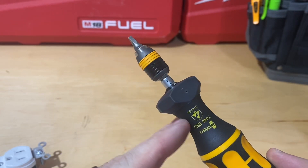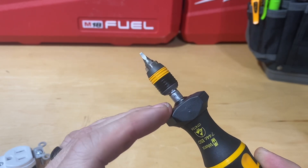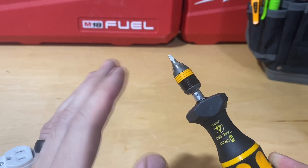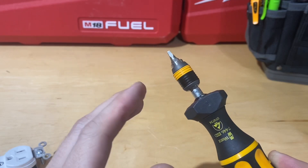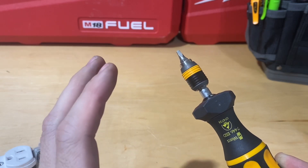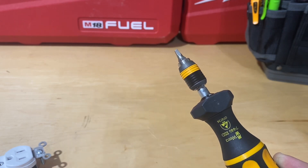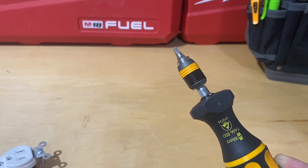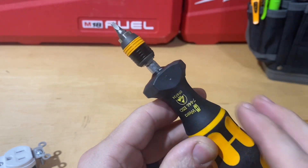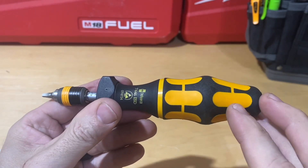That's the Wera 7446 ESD. Basically any Wera torque screwdriver with variable adjustment works similarly — they also have fixed models where the torque value is set and there's no adjustment whatsoever. A fixed-torque screwdriver would make sense for a repetitive task with the same torque value every time, like on an assembly line. But I just wanted to show how this variable one adjusts and how you know you've reached the torque value.